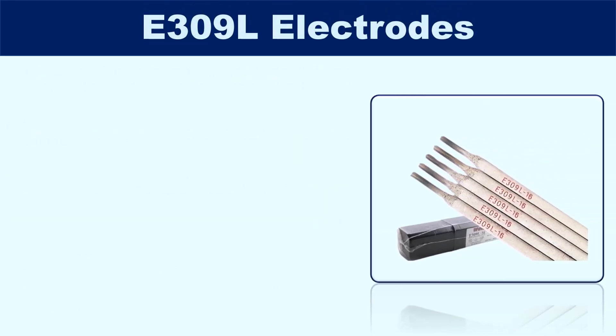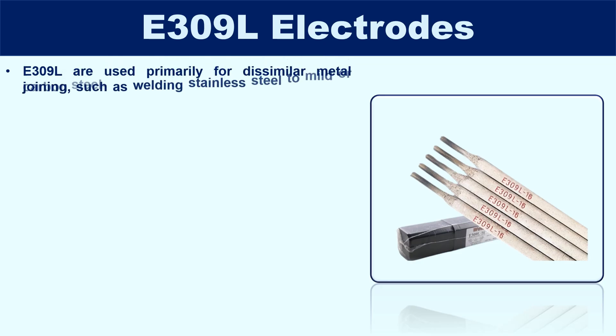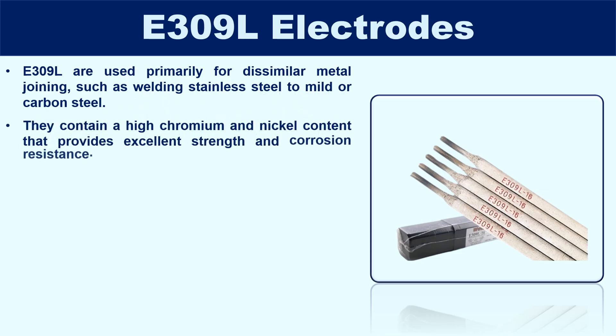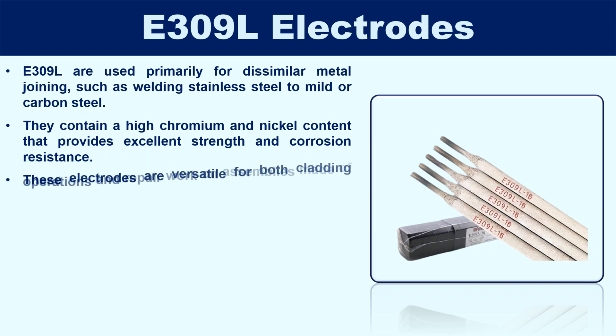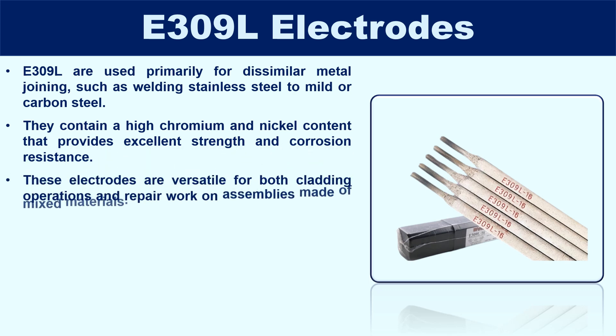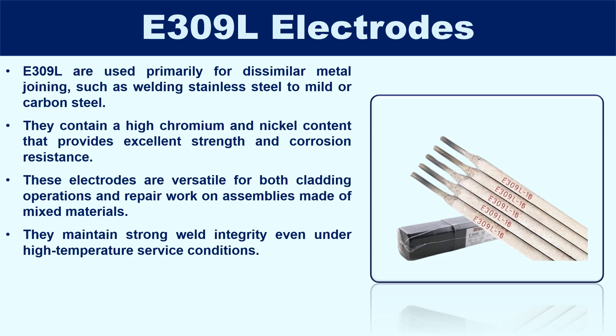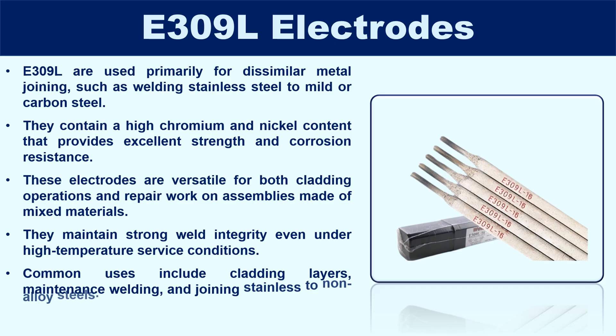E309L electrodes are used primarily for dissimilar metal joining, such as welding stainless steel to mild or carbon steel. They contain a high chromium and nickel content that provides excellent strength and corrosion resistance. These electrodes are versatile for both cladding operations and repair work on assemblies made of mixed materials, maintaining strong weld integrity even under high-temperature service conditions. Common uses include cladding layers, maintenance welding, and joining stainless to non-alloy steels.